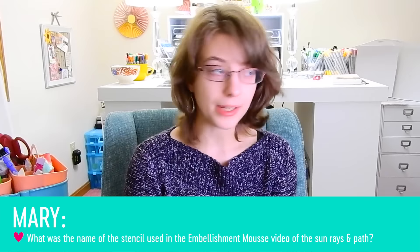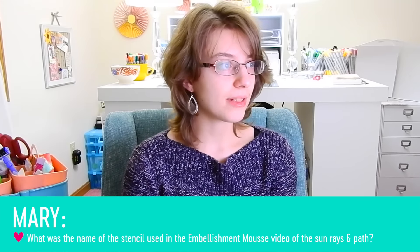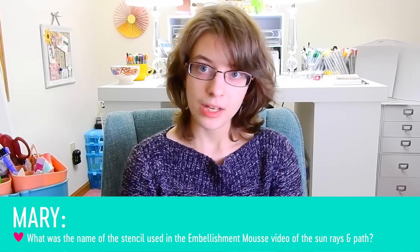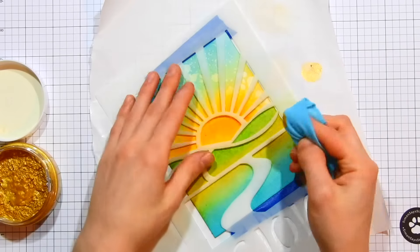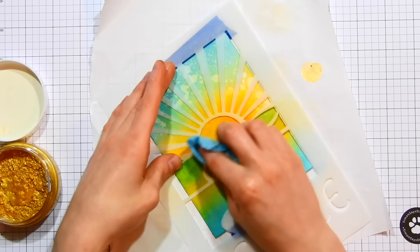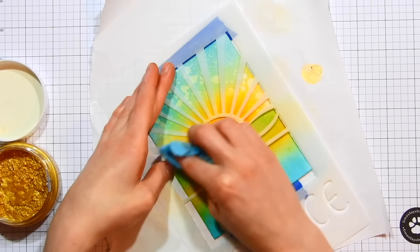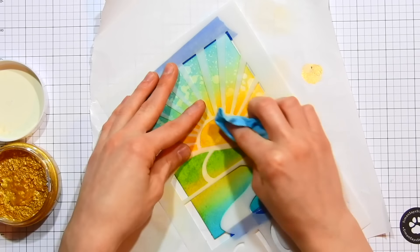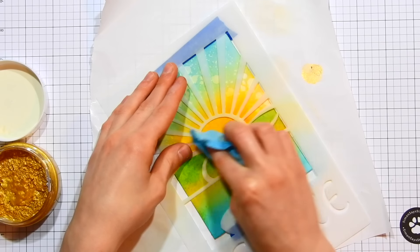Alright, another question we have is from Mary. She is wondering what the name of the stencil was used in the embellishment mousse video of the Sunraisin Pass. She is referring to a video I made for Simon Says Stamp back in October, where I showed a bunch of different ways to use embellishment mousse. It was an overview of a product that was fairly new to the market, and I'll have that video linked in the video description below.